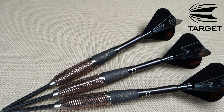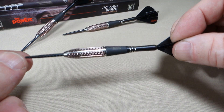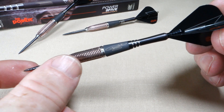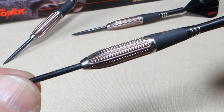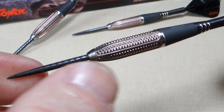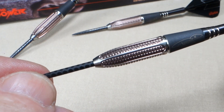Let's get a little closer. Look at these beautiful barrels. There's so much going on with all the details here. Up front, look at all the machining on that. That's what Target calls trapezoidal grip. They borrowed that from the Elysian darts that came out right before these things.